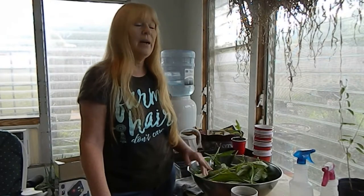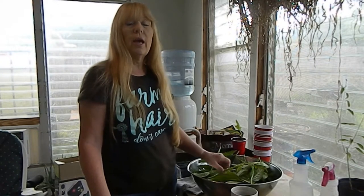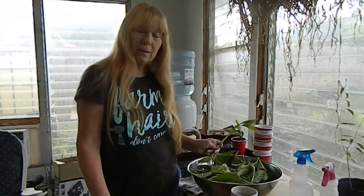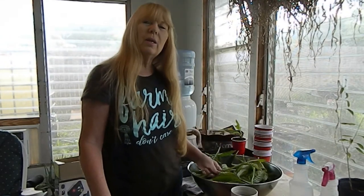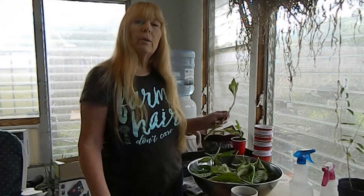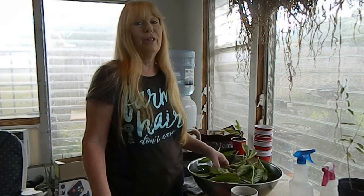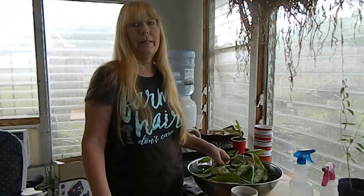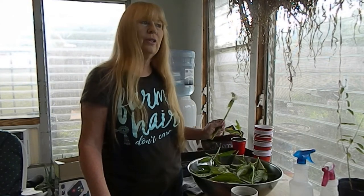Thank you for joining me. I hope that this was informative for you and I hope that you search out and get some longevity spinach. If you can find an Asian nursery near you, call around. I do think — and I'm not real positive, so I won't say absolutely — but I do think that Baker Creek seeds does living plants and I believe they do longevity spinach. Not real positive about that, but it's worth checking because anything you get from Baker Creek is going to be quality. Thank you for joining me — hope you have a great day and good gardening.